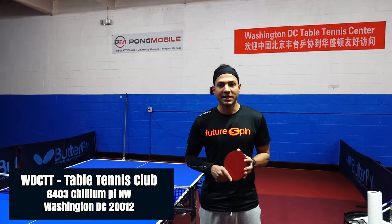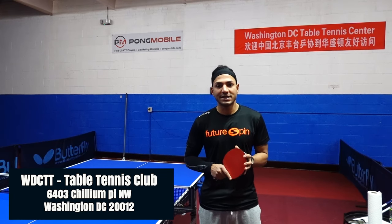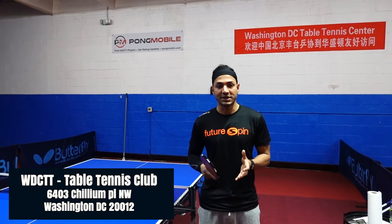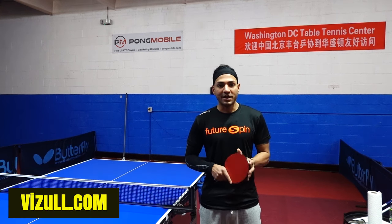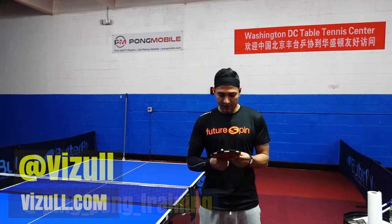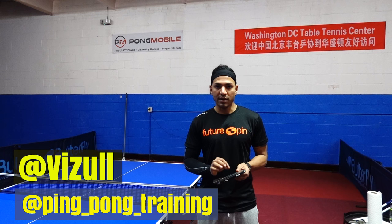Hello once again, Khalil Ezberali here at Washington DC Table Tennis Center, located at 6403 Chillum Place Northwest in Washington DC. We are here for all of your table tennis needs.